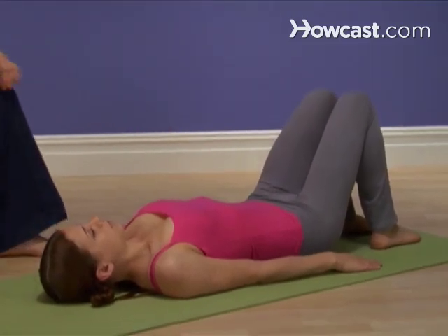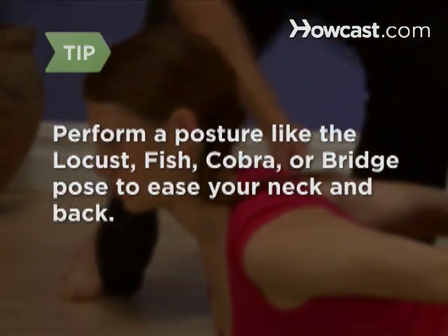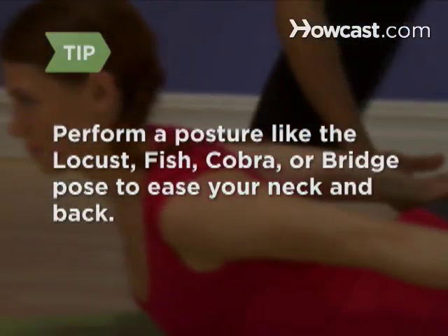Good job! You've been a model plow! Perform a posture like the locust, fish, cobra, or bridge pose to ease your neck and back.